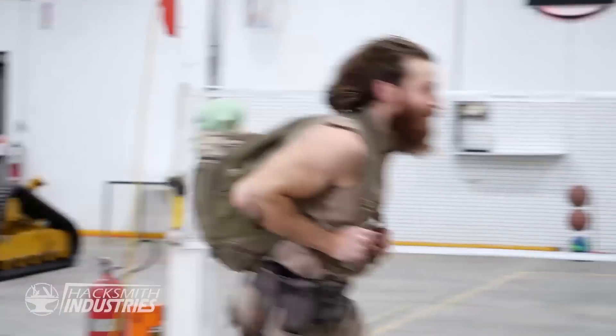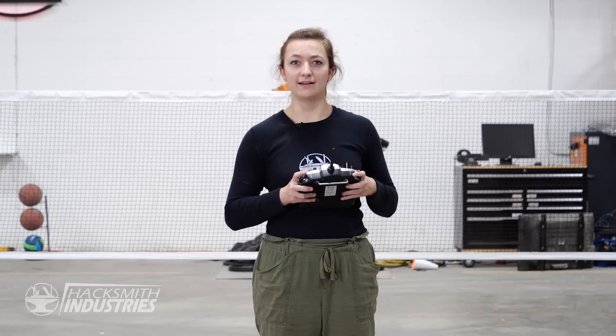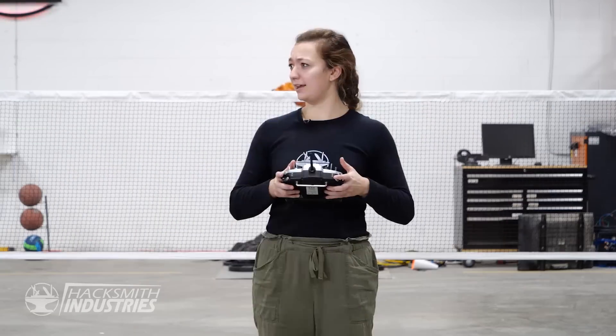A Jedi's strength flows from the Force, but beware the dark side. Okay, let's see if this thing can fly. I can assure you it will.